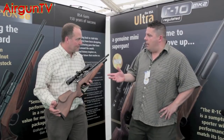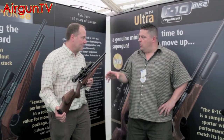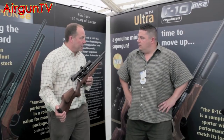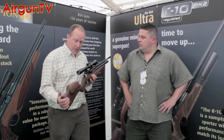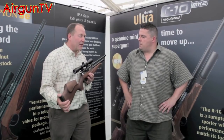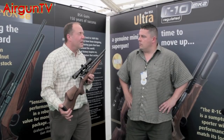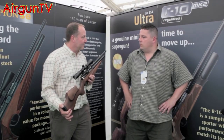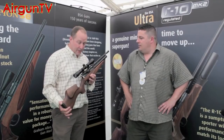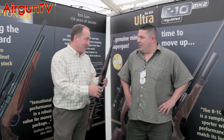So this gun's available now? The .177 yes, the .22s will be out very shortly. Something amazing is that this rifle is at the same price point as the original Scorpion - we haven't changed the price at all. In a walnut stock the recommended retail is £635, in a beech stock £595, and in a tactical stock it's slightly less at £565. It makes it a very attractive option with all the extra bits and bobs.